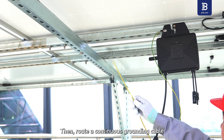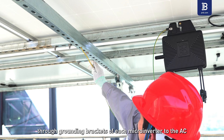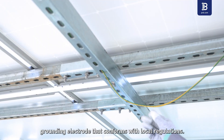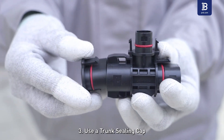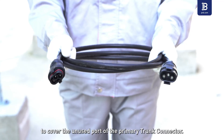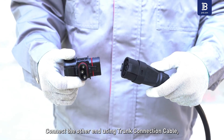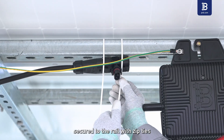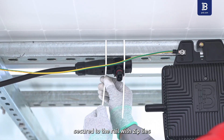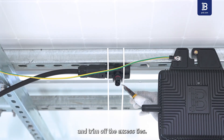Route a continuous grounding cable through the grounding brackets of each microinverter to the AC grounding electrode that conforms with local regulations. Step 3: Use a trunk ceiling cap to cover the unused port of the primary trunk connector. Connect the other end using trunk connection cable, secure it to the rail with zip ties, and trim off the excess ties.